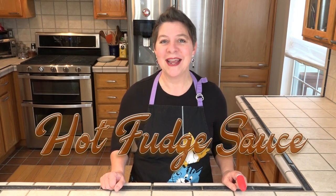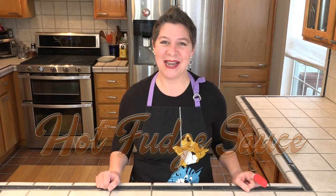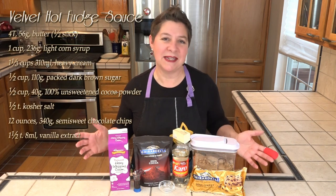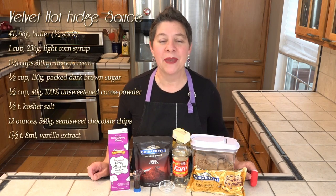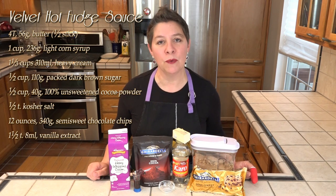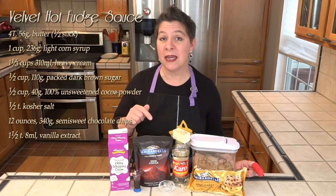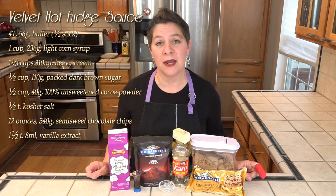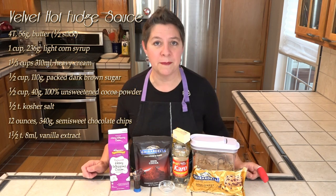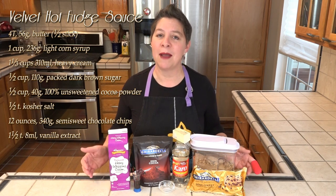I know what I could use to cheer me up, and that is chocolate. So today I am putting together some homemade hot fudge sauce. Hot fudge sauce is not that difficult to make and it doesn't take that many ingredients either. We will be using two different types of chocolate — remember, buy the best quality chocolate that you can afford. I'll be using both Ghirardelli's unsweetened baking chocolate as well as their semi-sweet chocolate chips. The ingredients and full recipe are listed in the description box below.